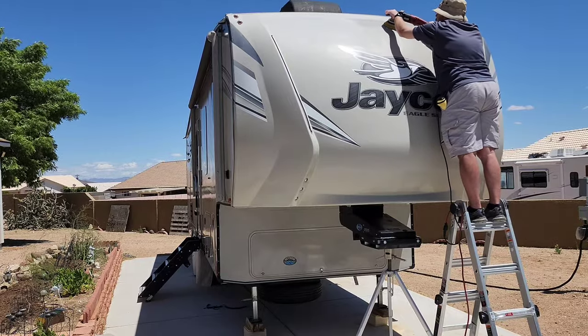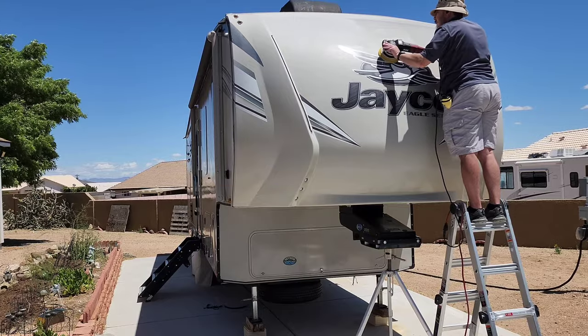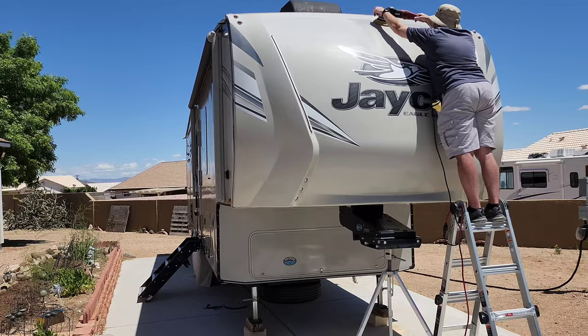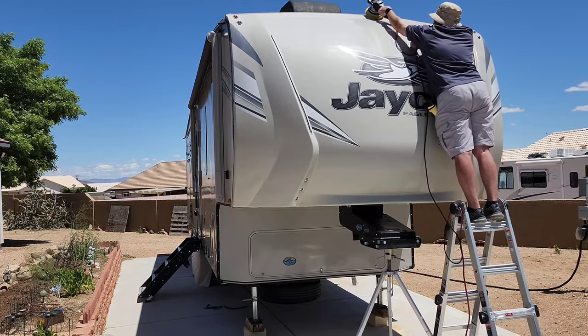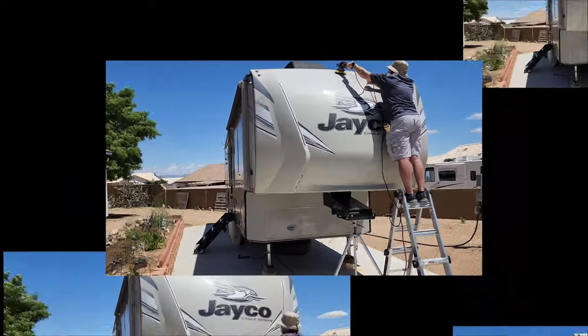I'm using the Meguiar's M67 with a Rupes DA Fine yellow pad, which is kind of their medium cut. From my experience I've found this to be a pretty good combination for moderate oxidation removal from RVs, travel trailers, and boats, and it still gives a nice finish at the end.